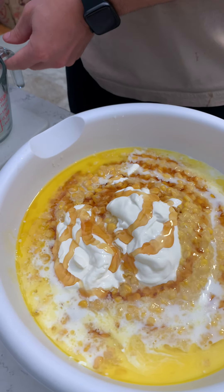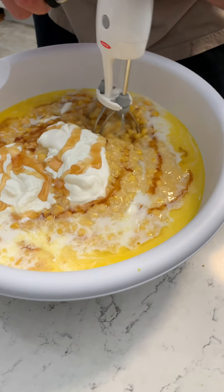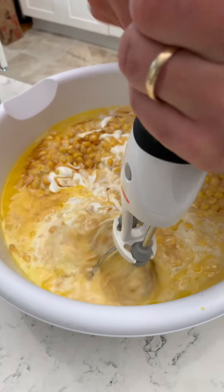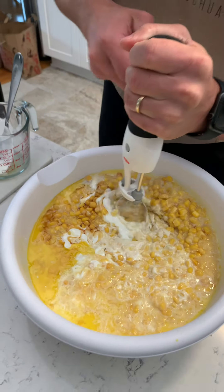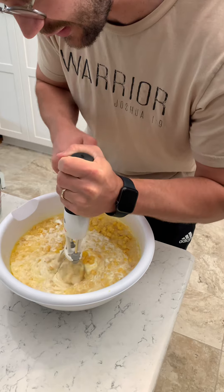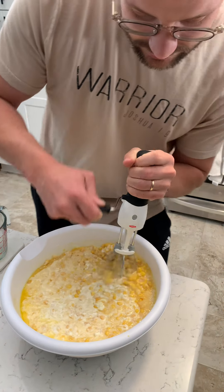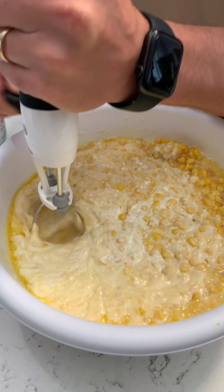You grab your fancy hand mixer and you just go to town on this puppy. Don't want to go too fast, because it might splatter everywhere and the dog's going to get a free dinner. It's a really good forearm workout — if you don't have time to go to the gym. I might have to switch hands in a second because I'm getting a little tired. I probably should have mixed these individually, you know, so it's not a big glob of stuff, but I think it's going to turn out really good.